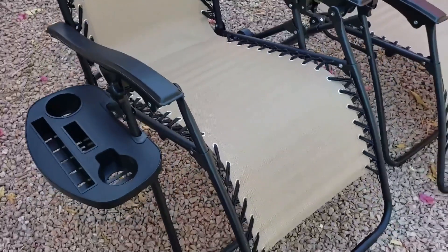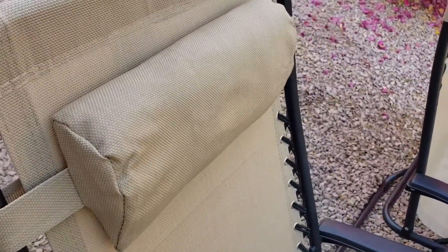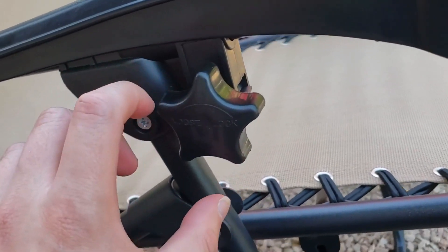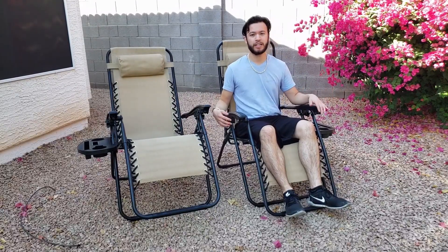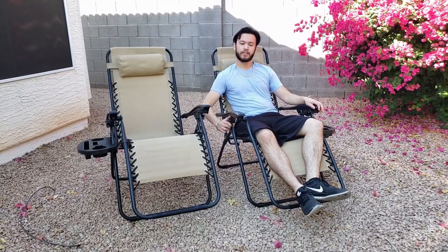Weightless relaxation — let the day's stress drift away with this zero gravity chair by Amazon Basics. The outdoor lounge chair offers a wonderful place to sit and relax, perfect for poolside, back deck, or patio. Transition effortlessly from an upright seated position to reclining for the full zero gravity effect. It features a lightweight yet sturdy powder-coated steel frame with a double bungee support system running up one side and down the other, securely connecting the fabric to the frame.